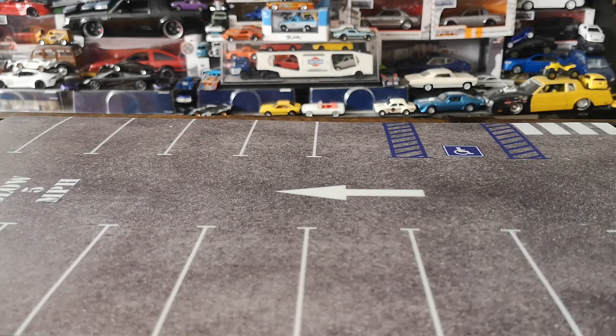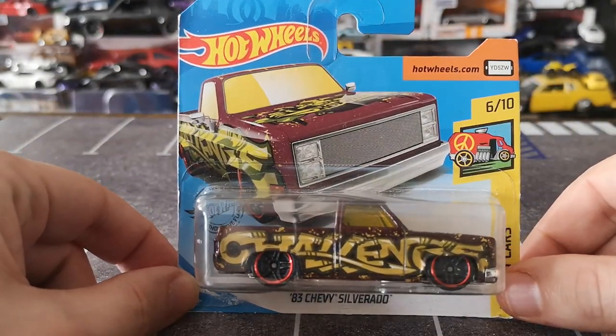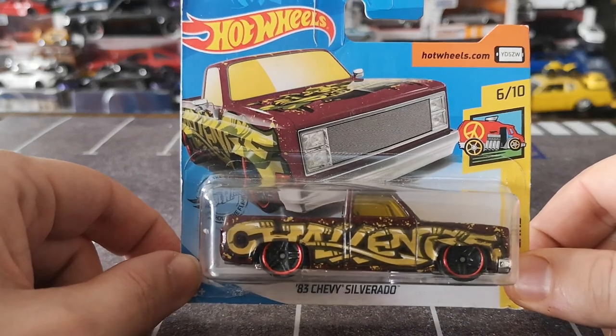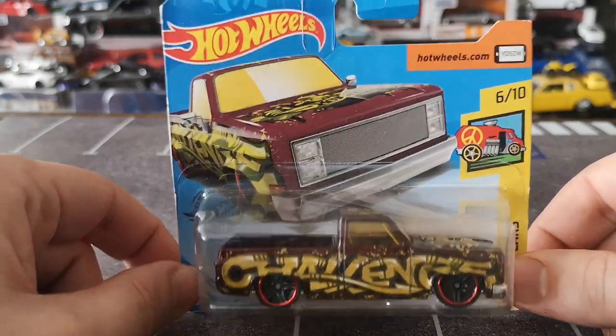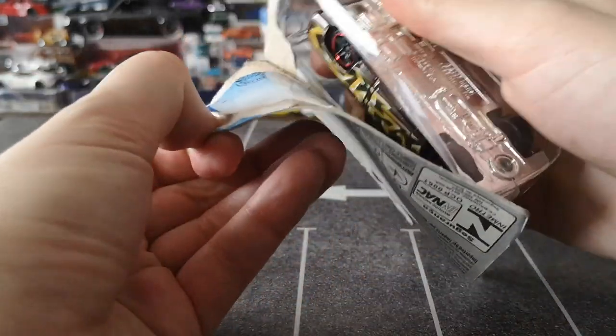Let's start with this one. Unfortunately, one that has a cracked bubble is one I wasn't necessarily hoping to open any time soon, but hey — cracked bubble. So might as well open this square body shorty, the '83 Silverado art car with the graffiti livery: 'challenge' on one side and 'accepted' on the other, if I'm not mistaken. We'll validate that right away — here we go, crack number one!